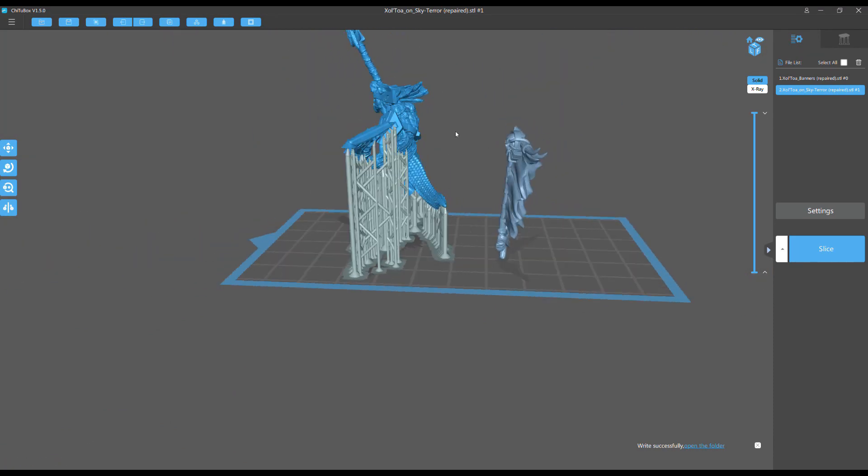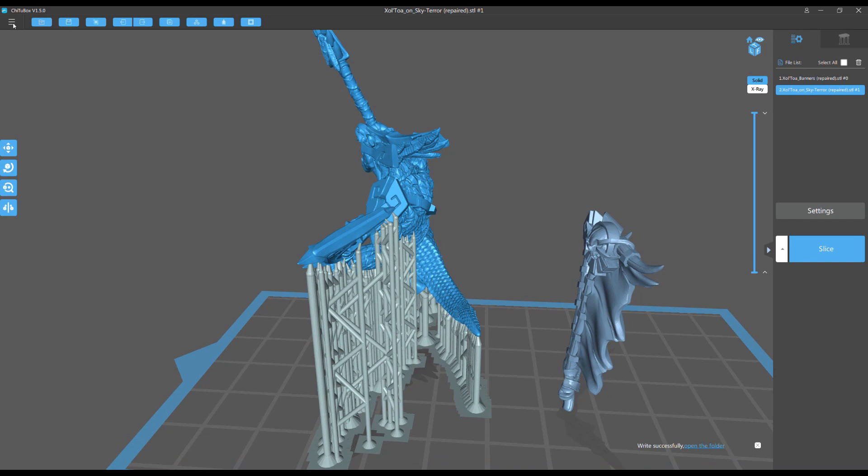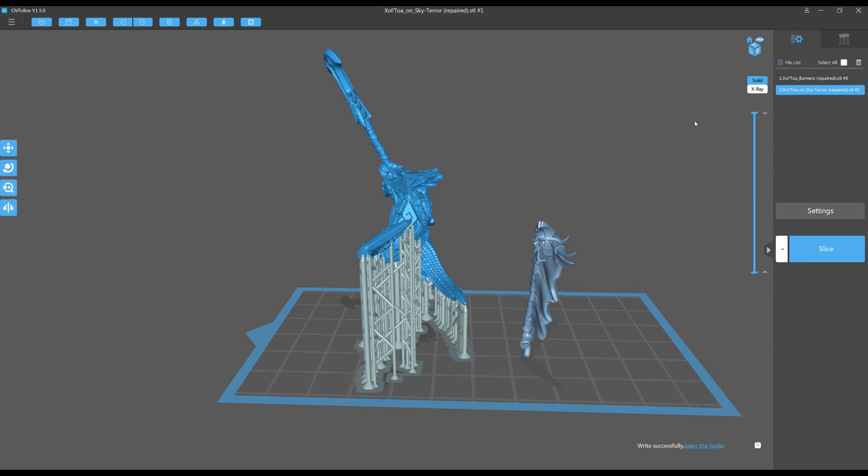I discovered something really weird. You can see the model is on the base plate — everything's going to print out perfectly if I finish it. But now I'm going to save this as an STL — you can't see my screen — I'm saving it, then I'm going to delete all this and load it back in as the saved STL to see what happens.